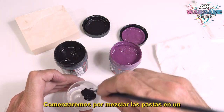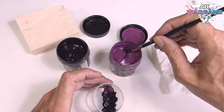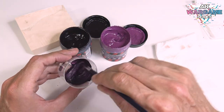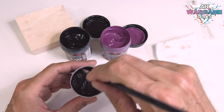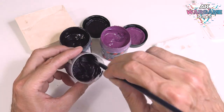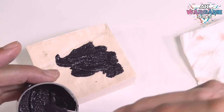We will start by mixing the pastes in a plastic container until we find the right shade. The quantity will depend on the surface to be covered. Without worrying about anything else, we begin to place and spread the paste on the ground with the help of the brush.